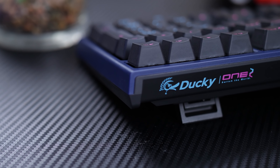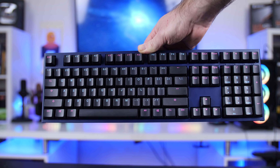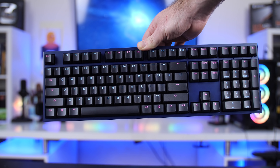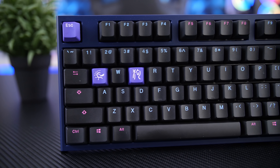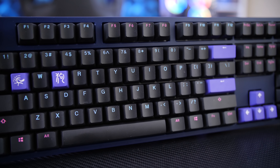But just before that, if you guys are in the market for a new keyboard, Revoltech has it covered with high quality keyboards from Ducky. I recently did my review of the Ducky One 2 Midnight Edition, so definitely check out the links in the video description if you want to purchase one for yourself or check out my review.